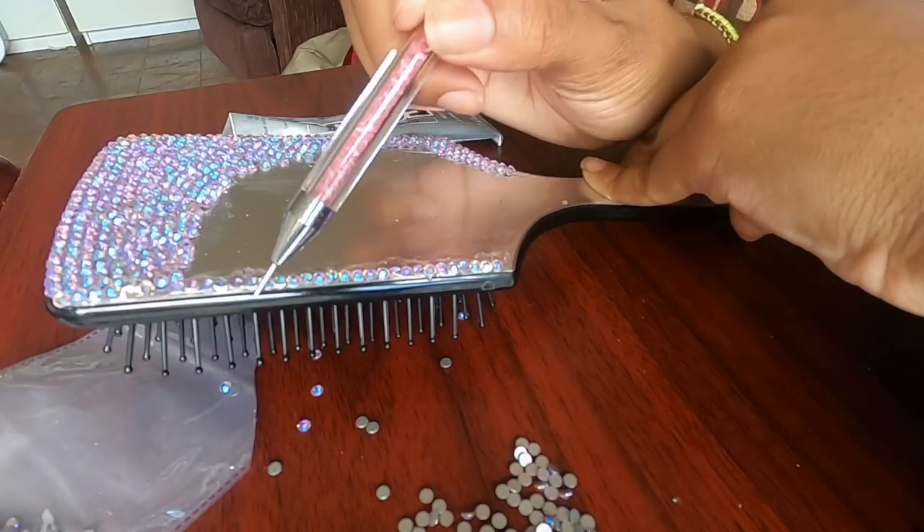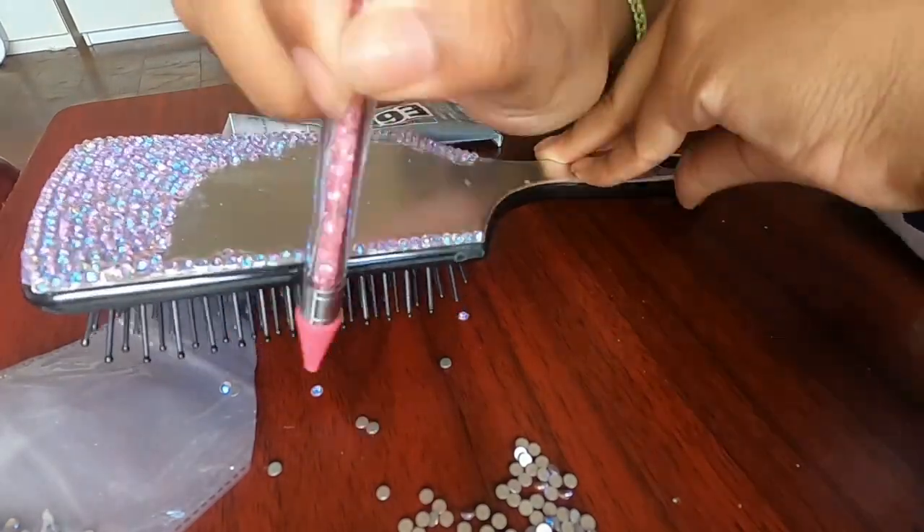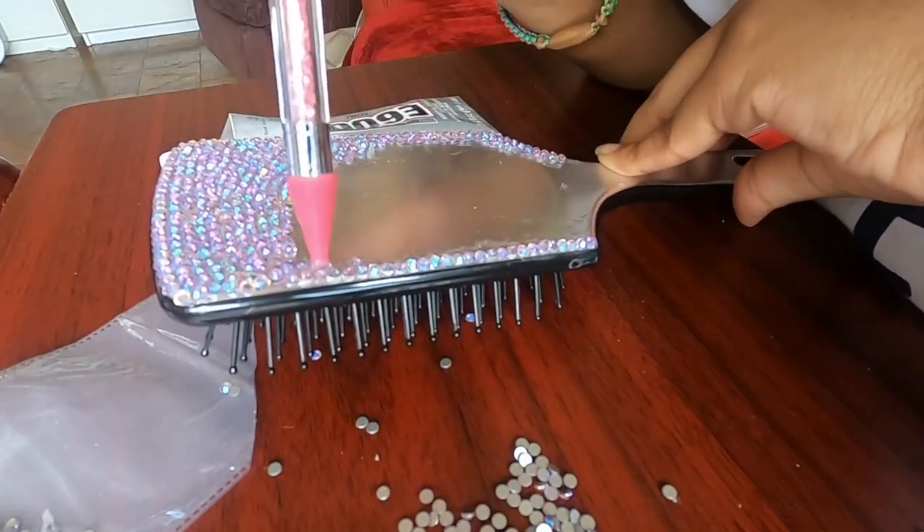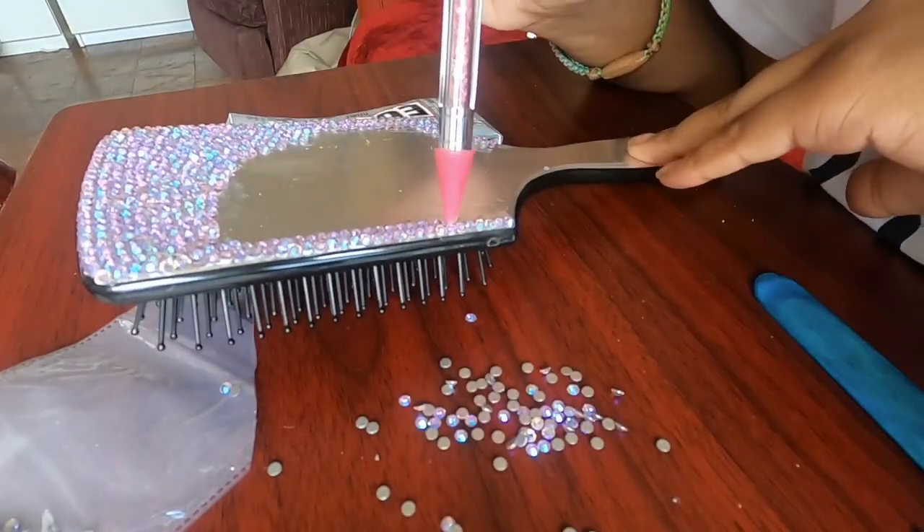Here you can see me using this little metal piece, which is on the opposite side of the picker. I just used that to help me flip over some rhinestones or to readjust the rhinestones so that they're in the proper place.